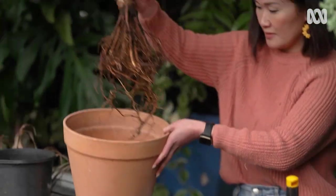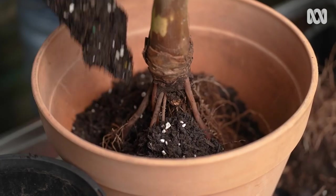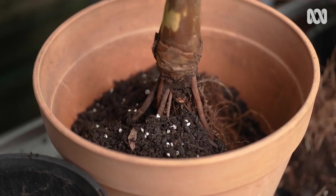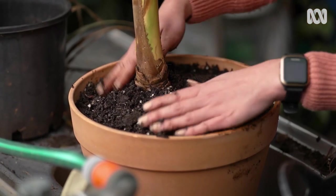I'm giving this palm a new home and using really good quality potting mix, so this mix is really well draining. It's looking so much better already. To grow a palm indoors, give it a brightly lit spot out of direct sunlight.